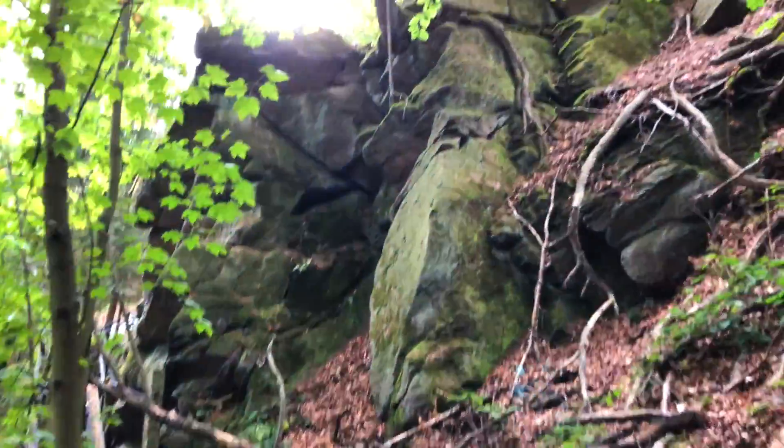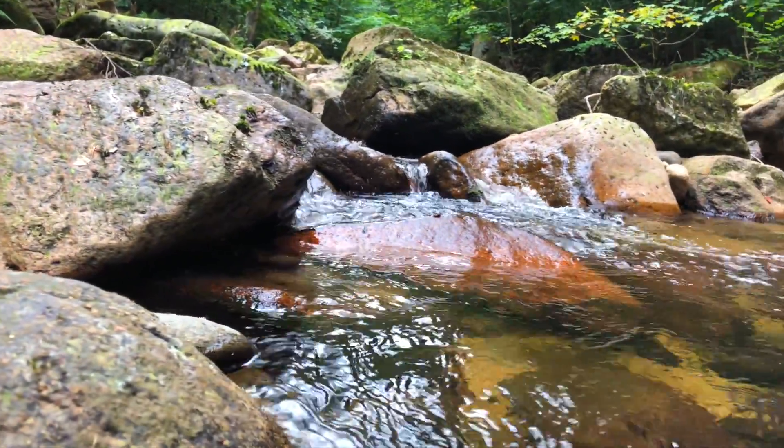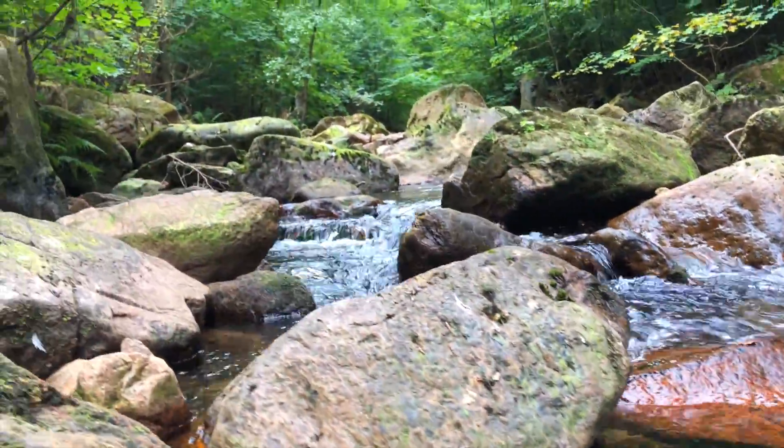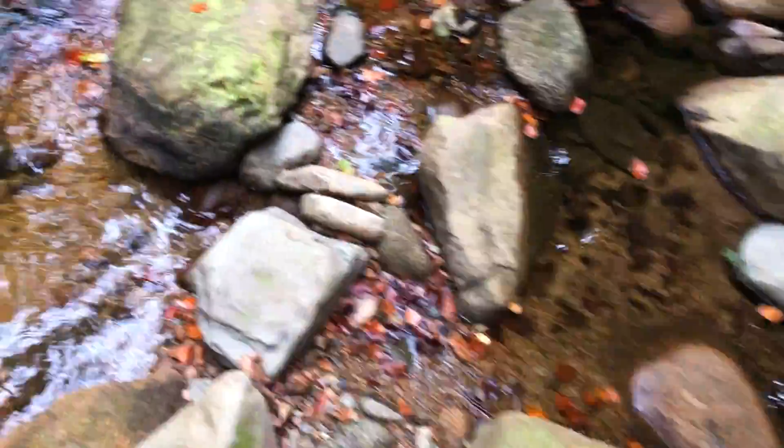I first had to hike the mountain a bit and could enjoy the nature in the forest along the river with its crystal clear water. I had to watch the whole time where I stepped because the stones were wet and slippery, and I did not want to fall into the water with all of my camera gear.